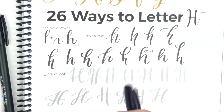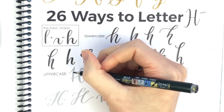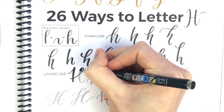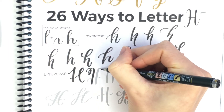Now for uppercase, I'm switching my pen and you'll see I get a lot thicker upstrokes and thicker downstrokes. This first uppercase H just has a little loop on the side. This one is loopy on the left side.